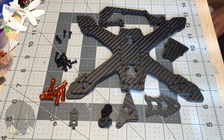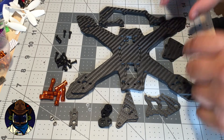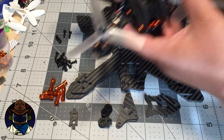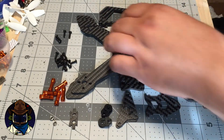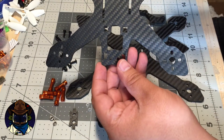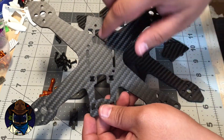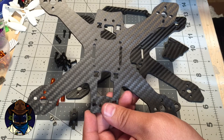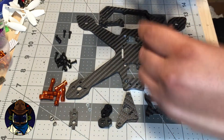Hey guys, welcome back to the workbench. I'm going to make a quick video to explain how to assemble the Comet 180 and 210 — I've got both of them here. I've shown this frame before, at least the prototype version, which is the 170 prototype I built up. The 180 and 210 differ slightly; the main difference is in the bottom plate where I've cut out some material that wasn't needed. This frame is a little on the heavier side — it's more of a basher than a racer — and it uses a four-millimeter unibody plate.